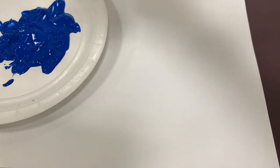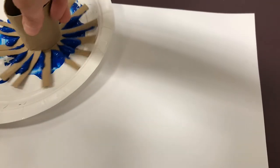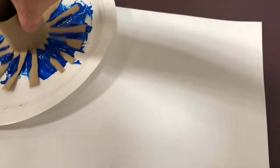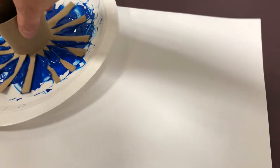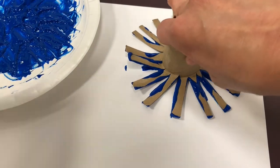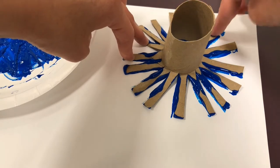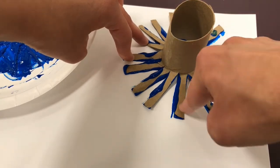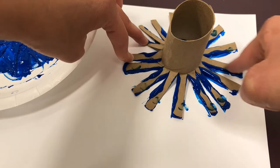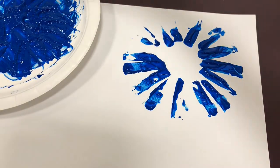To make a firework, press your toilet paper roll into the paint and cover it as much as you can so it's nice and covered, then press it onto your paper to make a firework print. You might also want to press down the different pieces of cardboard with your finger a little bit just to make sure the paint stays. Then lift up and voila — we have a firework!